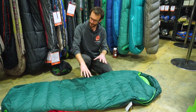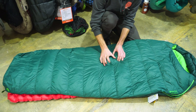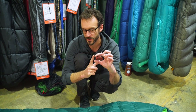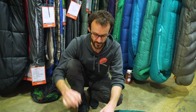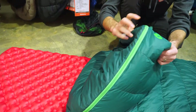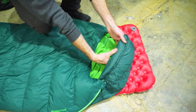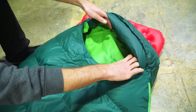Looking at the general construction, it's a mummy shape but not really tapered at the end — more of a tapered rectangular shape with horizontal baffles. Each baffle is box construction, meaning the seam on top doesn't meet up with the seam on the bottom, so there's a continuous layer of down above your body without any cold spots. It's a sign of a better quality, more efficient bag. The foot has a little three-dimensional box shape, and the hood section is quite tapered with a big draft tube over the top that hugs your head comfortably and retains warmth well once done up.